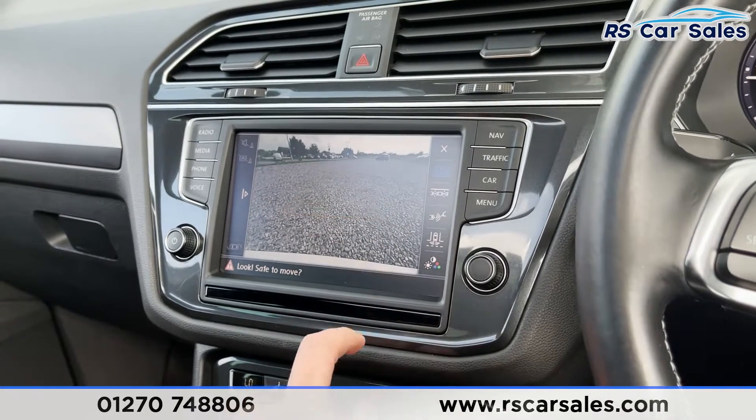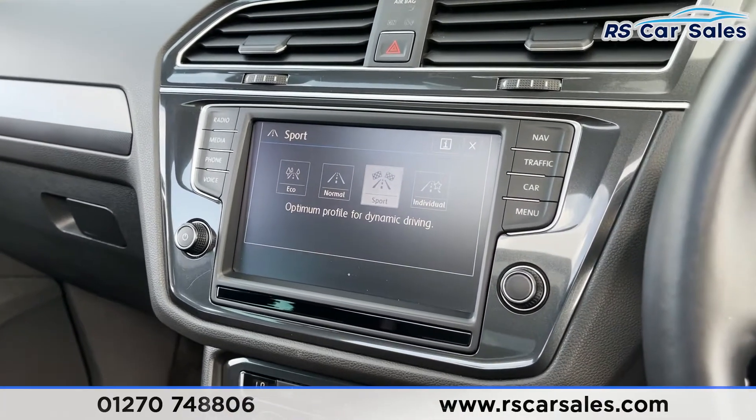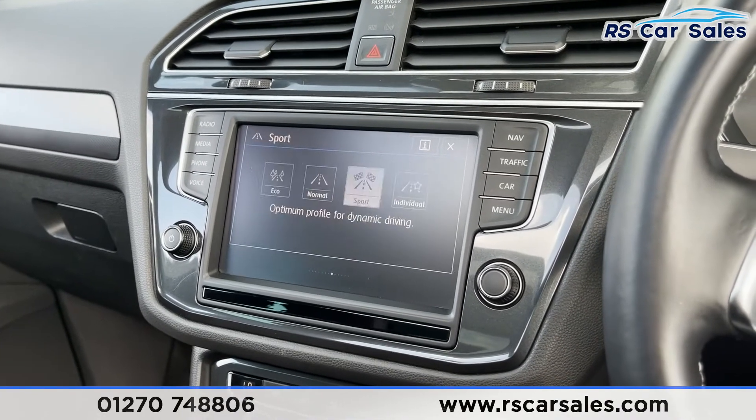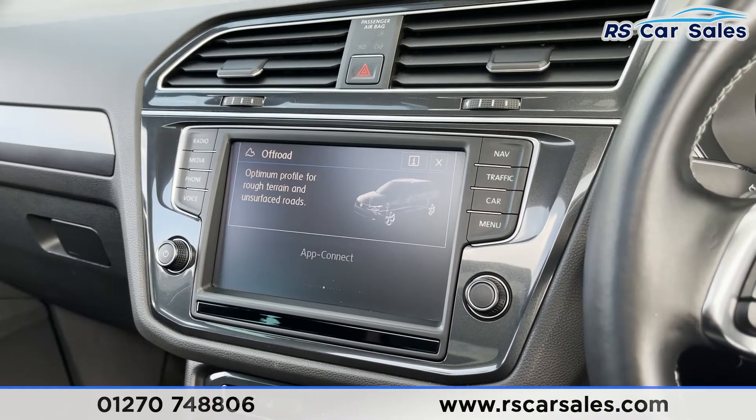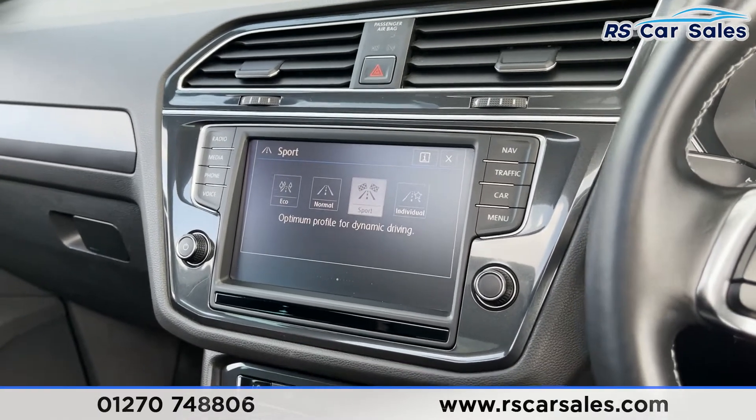There are some great features on here. We've also got different driving modes — eco, normal, sport and individual. We've also got snow, off-road and off-road individual too. Plenty of different modes to cover all driving scenarios.